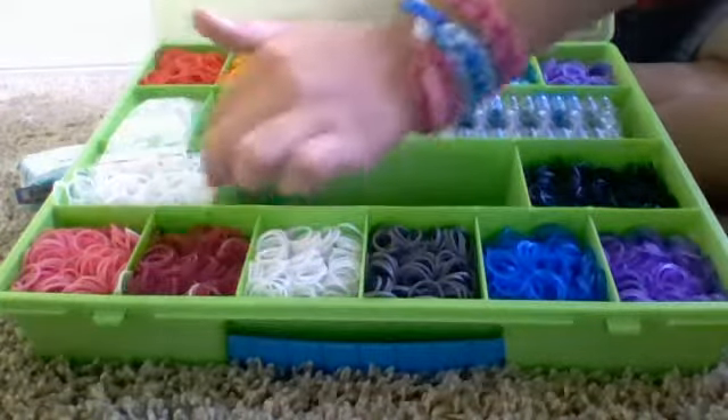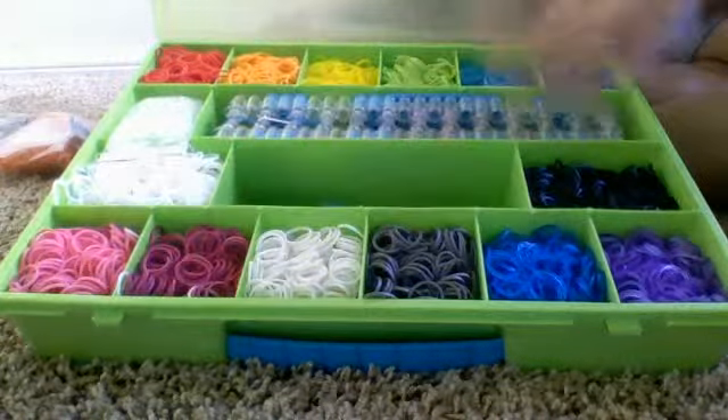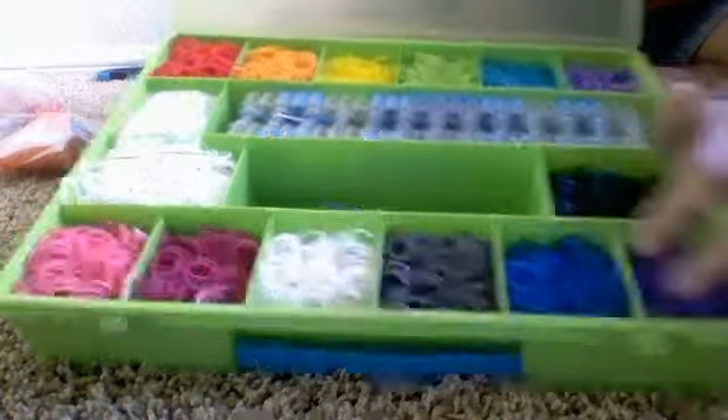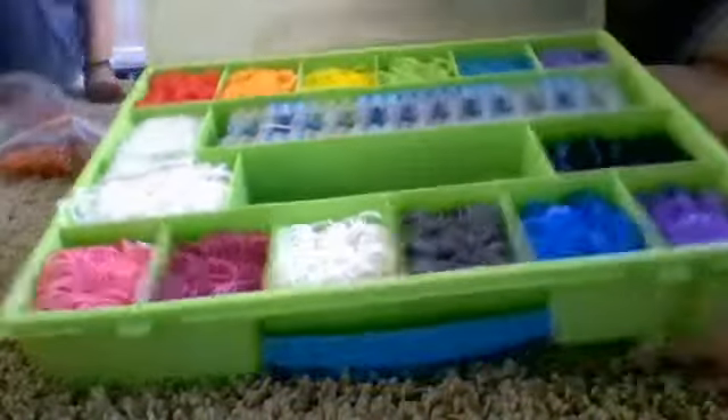Don't throw things at me, please. Then my fuchsia, sorry. Lone black white. Gray. Jelly blue. Jelly ocean blue. Sorry. Don't throw your iPod. And jelly purple. So that's all I have in my box.